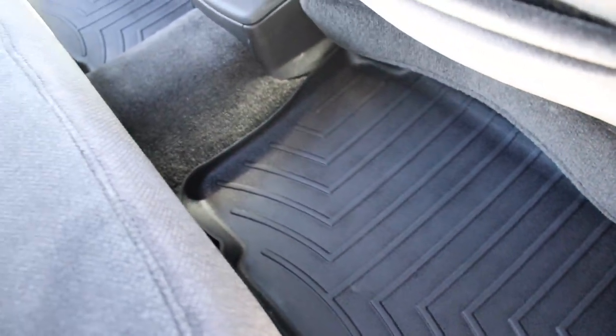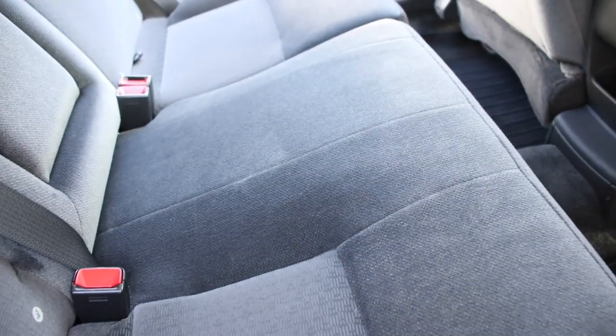Investing in those WeatherTechs will save your carpets. If you have light colored carpets in your vehicle, I definitely recommend getting some good WeatherTech mats.